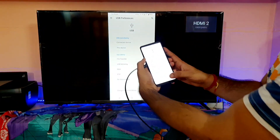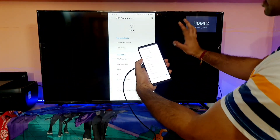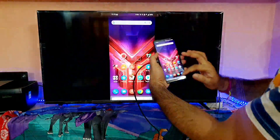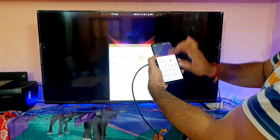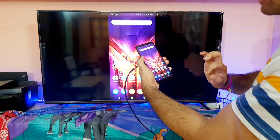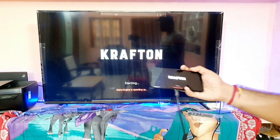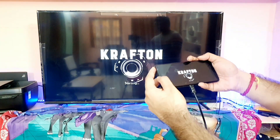Right now as you can see, the ROG Phone has been cast exactly on the TV. It's very smooth, there is no problem at all. Now let's try playing the Badimans Mobile game using the Type-C to HDMI cable, and I will try to show you the FPS content and everything.